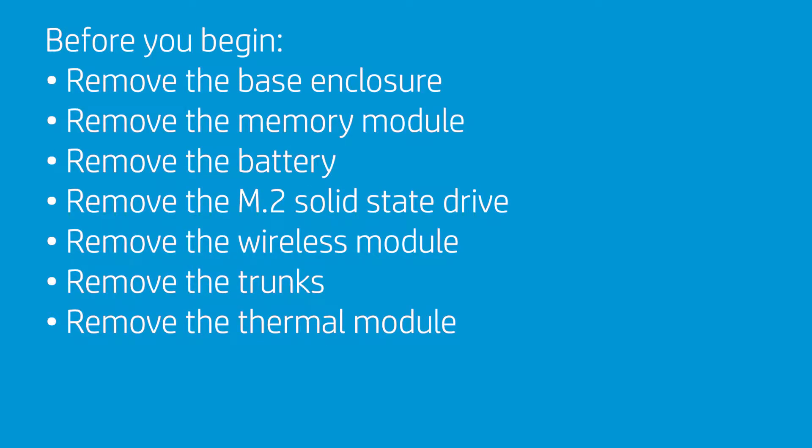Before you begin, remove the base enclosure, memory module, battery, M.2 solid-state drive, wireless module, trunks, and thermal module.